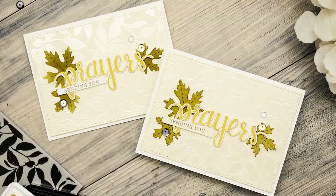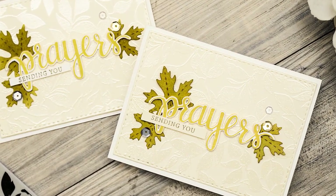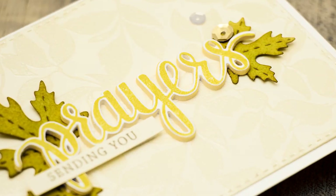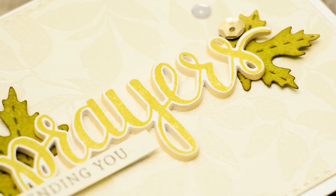Hi everyone, this is Jana and I have a new video tutorial to share using Simon Says Stamp and Hero Arts exclusive stamp and die set. You can purchase this set as part of the Stamp Timber release only at simonsaysstamp.com, and there are links to this and other products used in this video in the video description.